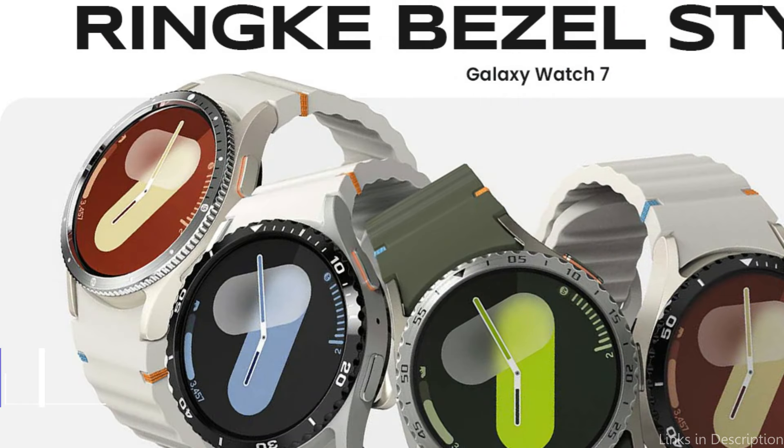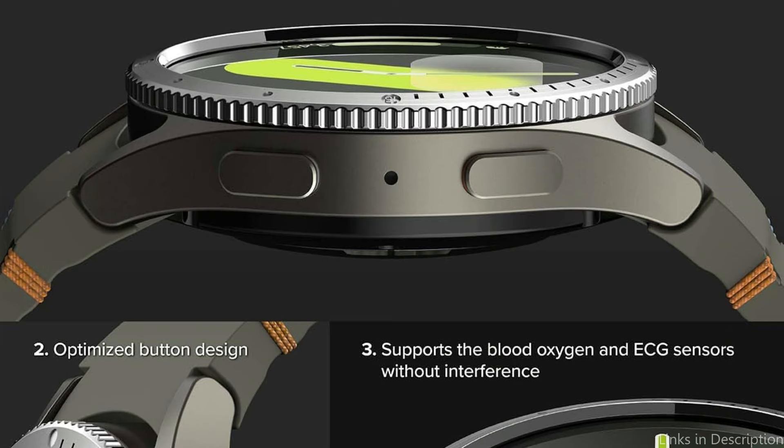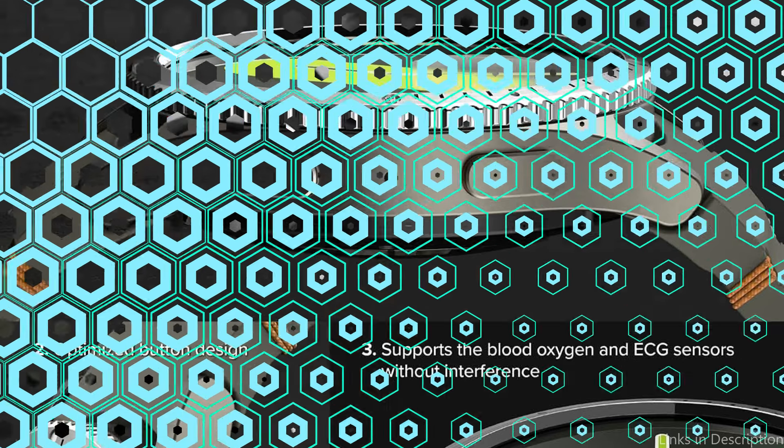On number two, we have the Rink Bezel Cover. For owners of the Samsung Galaxy Watch 7 who want to add significant protection and a unique touch to their device, the Rink Bezel Cover is a standout accessory.